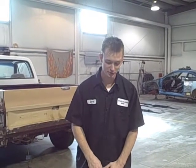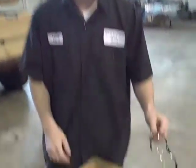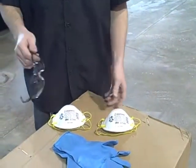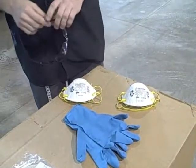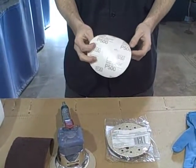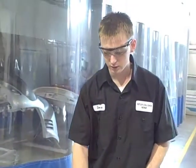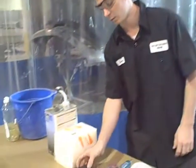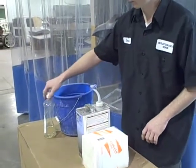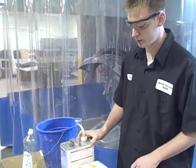Before we do anything with the fender, we need to make sure we have all the supplies. First, we need all recommended safety equipment: safety glasses, an approved dust mask or respirator — today we'll use a dust mask — and latex gloves. We also have our DA sander, 500 grit sandpaper, an interface sanding pad for the DA, and a maroon scuff pad to scuff the e-coat. To wash the fender we'll use regular dish soap — ivory soap works — a bucket with water, plus wax and grease remover and shop towels.